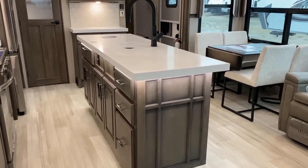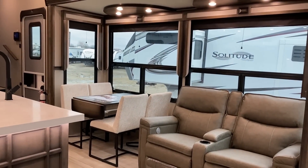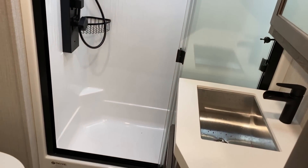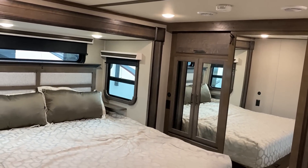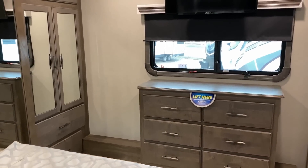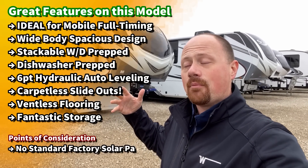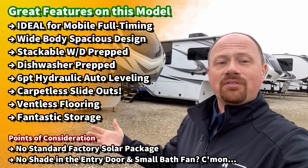What are we getting in the Solitude? You're getting a wider body that most fifth wheels making this floor plan do not have. You're getting six-point auto leveling that only some other brands have. Now they all have their highs and lows. This is not an S-Class — this is the full Solitude. This is where Grand Design says we're going all in, giving you the plush luxury features. This is my first full Solitude and I'm really excited.